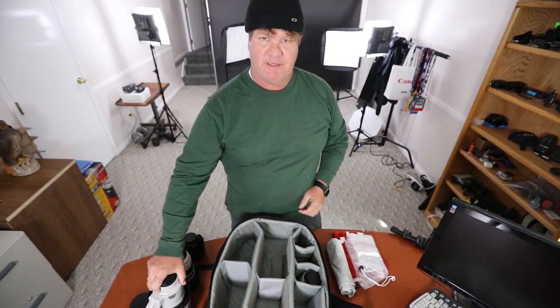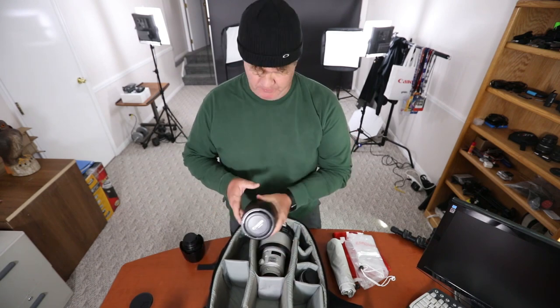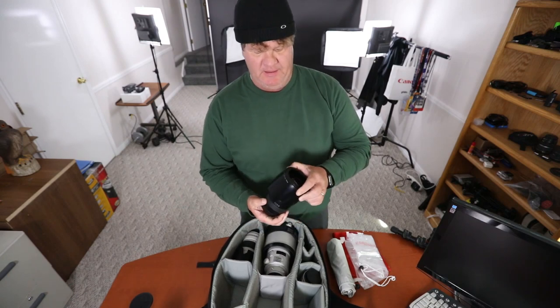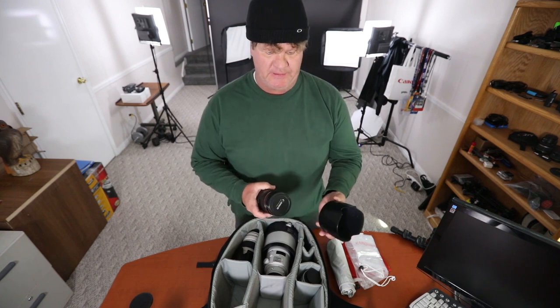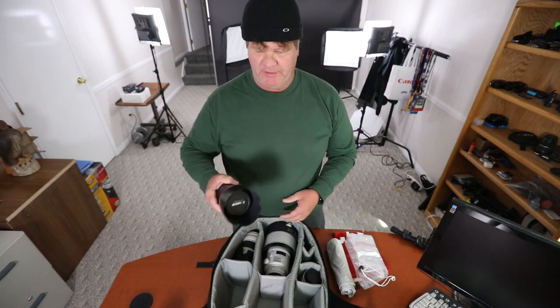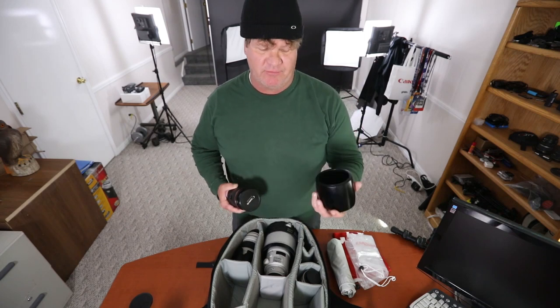First thing we want to do is get our long lens — the 300 — put it in the bag, then the 70-200. Both of these lenses are 2.8. Got a 2.8 70-200 and a 24-70. I don't always put the lens hood on when it's rainy — I need the lens hood so I can put it on the rain-protecting sleeve. The reason I don't put it on is a single bounce on my side and it'll fall off, and I've lost it several times.